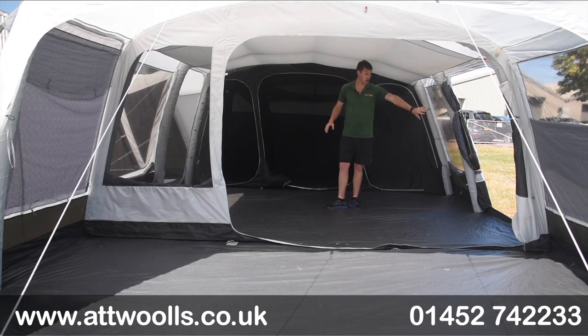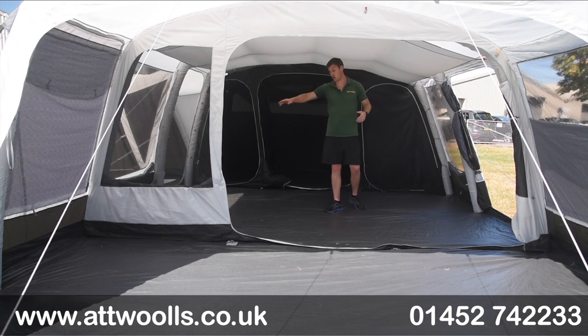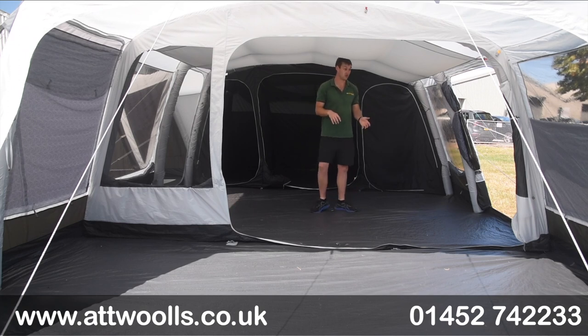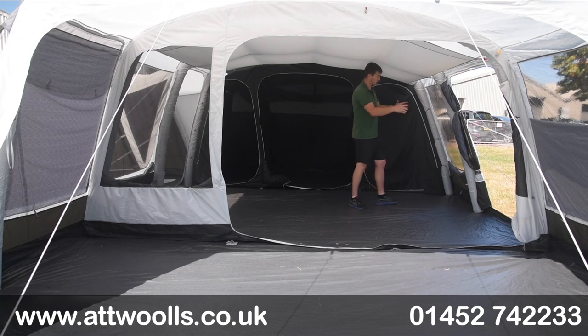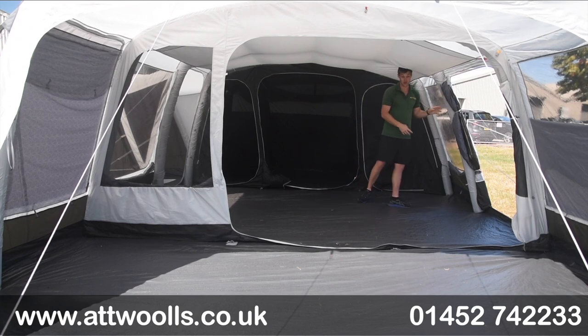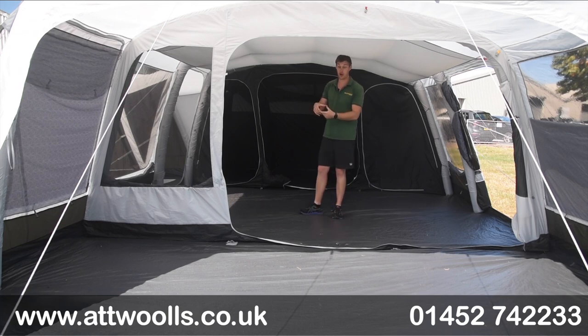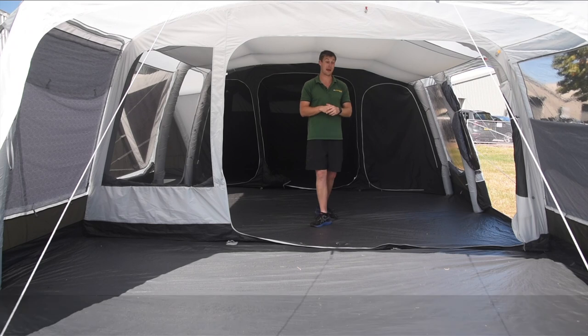We've got a really nice side door located on one side here and then a window on the opposite side with a low-level ventilation point to help with airflow. One detail I do quite like generally with the Airedale is the really nice big oversized tubes, giving that extra bit of sturdiness — all inflated individually with their own dynamic valve with a pressure release. So on a day like today when it heats up throughout the day, it will regulate itself and you haven't got to worry about it.